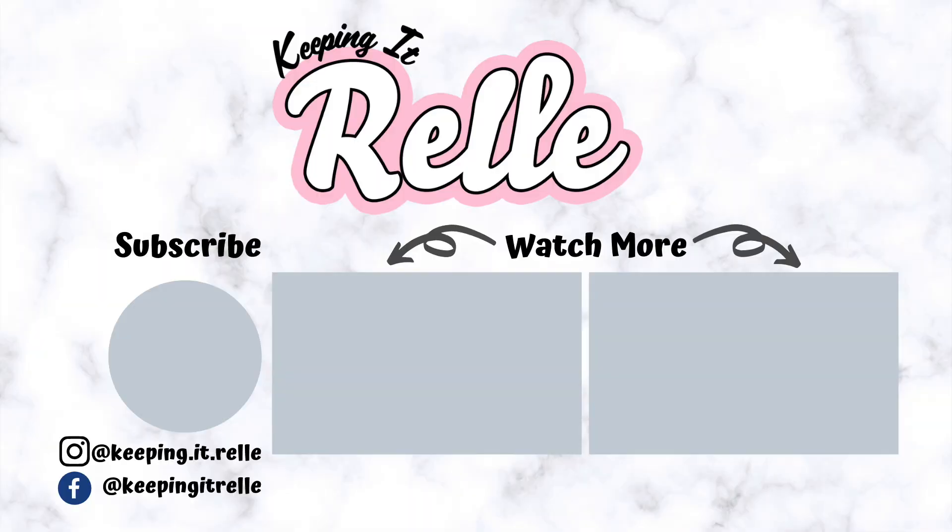And that's how you make lilikoi bars. If you love lilikoi and want to check out more lilikoi recipes, check out this delicious lilikoi crème brûlée. And until next time, thank you for watching!